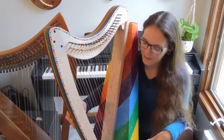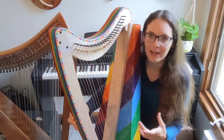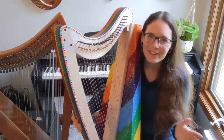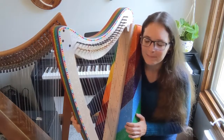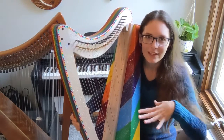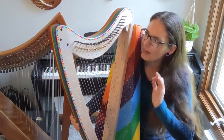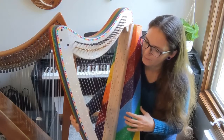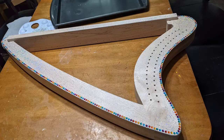My next step was gluing the sound box to itself so it was in a box shape, and that was really easy. You just put glue on a couple of specific flaps, fold it up, put something heavy on top, and let it dry overnight. While that was drying I did some more varnish coats on the frame and added the gems and tape like I talked about.